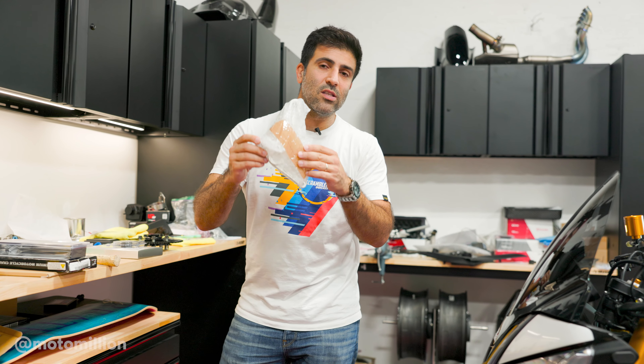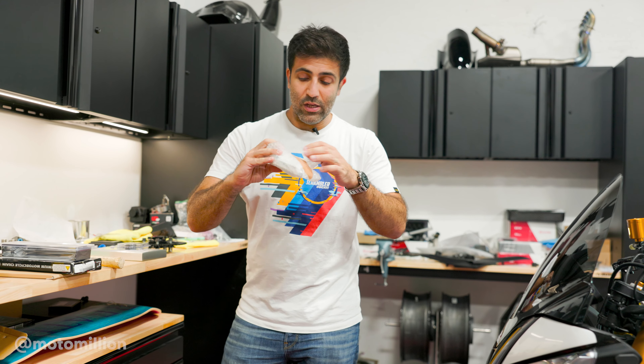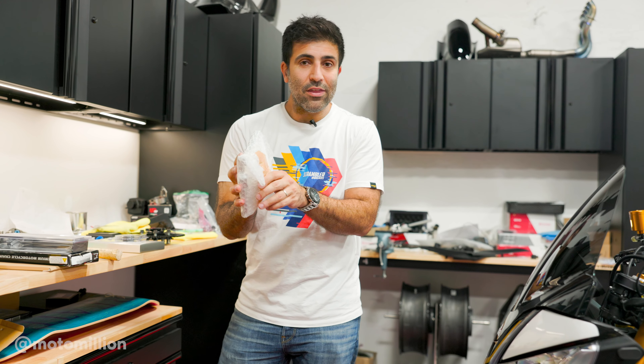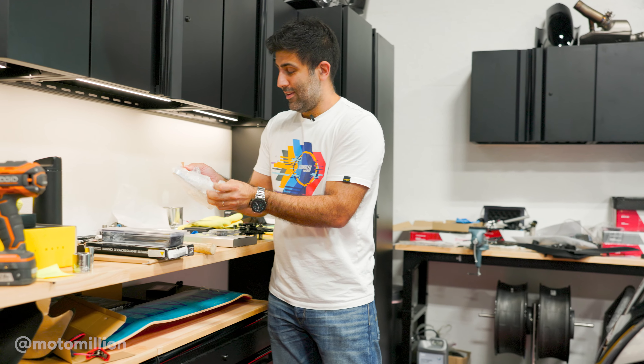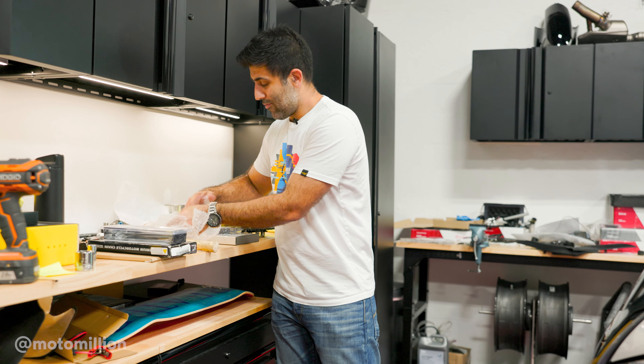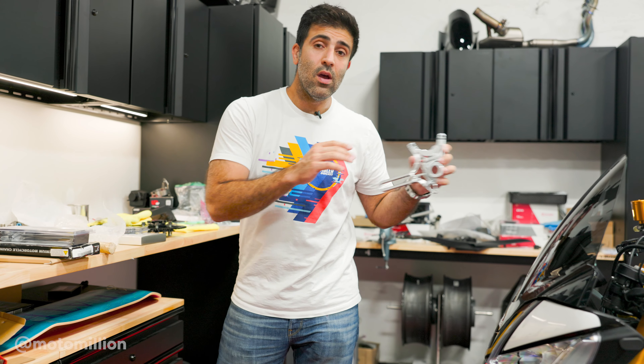As of this video, this is available for sale because we got so many people reaching out asking when are these going to be available and when are they on your site. So now if you check the link in the description below, they are there and this is the final product. It just arrived from England — yes, they're made in England by my good buddy Matthew from Emesco. This is the unboxing. Look at this — it looks beautiful.